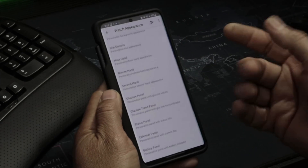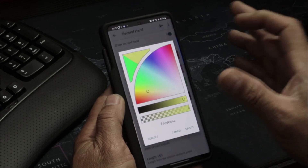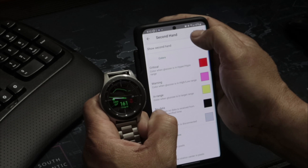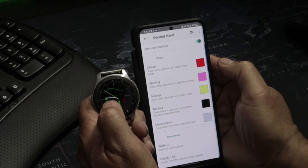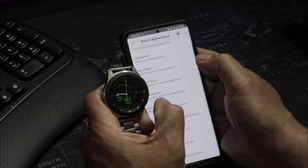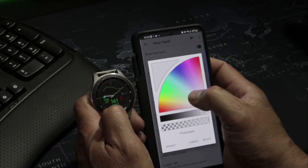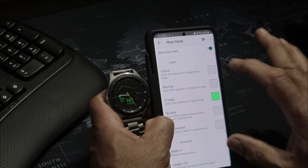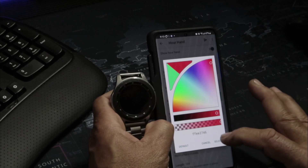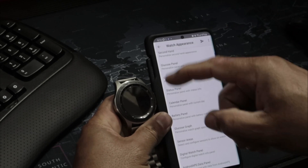For example, my second hand is green, so I'll change its color to show you. I tap on the second hand — it's currently green for in-range — and I'll change it to yellow. You can see it just changed to yellow on the watch. I'll also change the hour hand from white to green, then to red to show how it works. You can just go in here and play around with the colors.